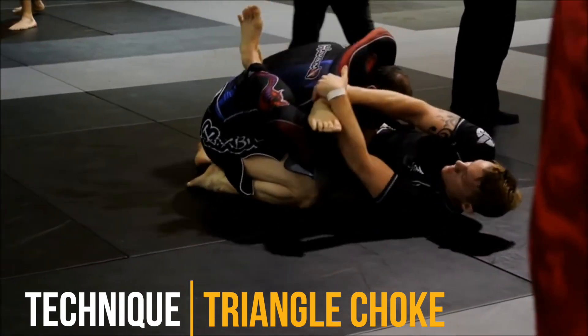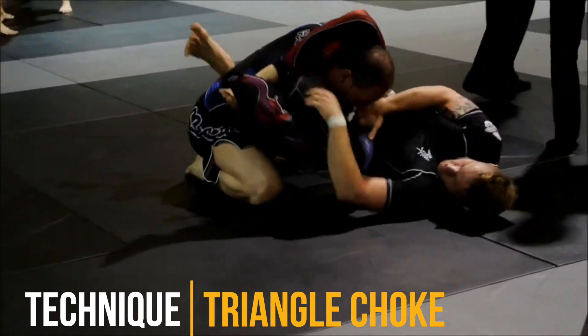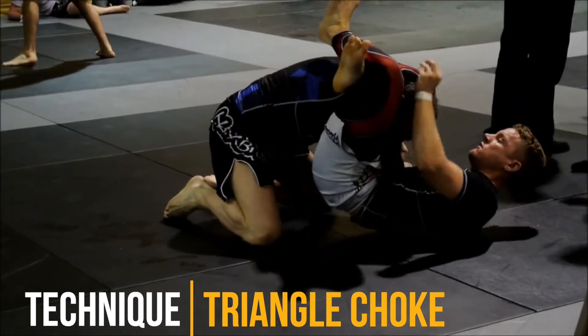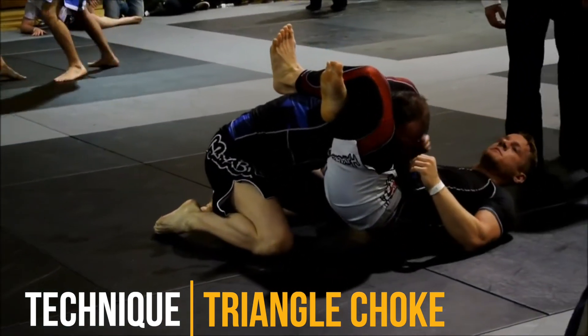I'm doing the right thing here, pulling the arm across to make it easier to get the choke, also holding my own shin to keep the posture broken. I know it's a done deal — for some reason I look at the camera but then I realize and look away.